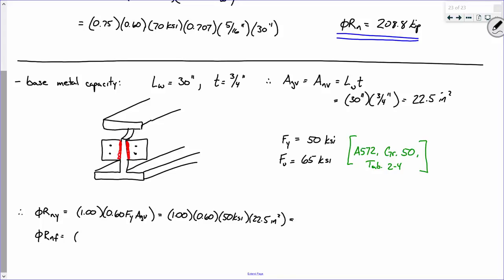For shear fracture, φ is 0.75, so φVn for fracture is 0.75 times 0.60 times FU times Anv: 0.75 times 0.6 times 65 ksi times 22.5 square inches.